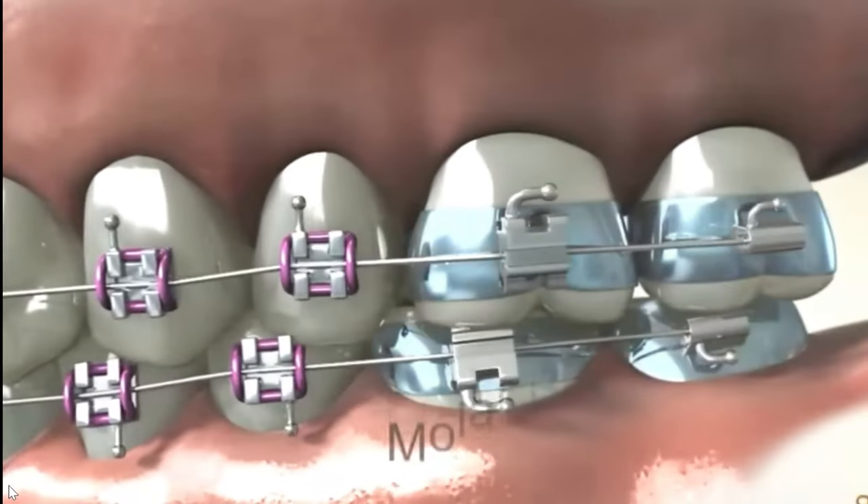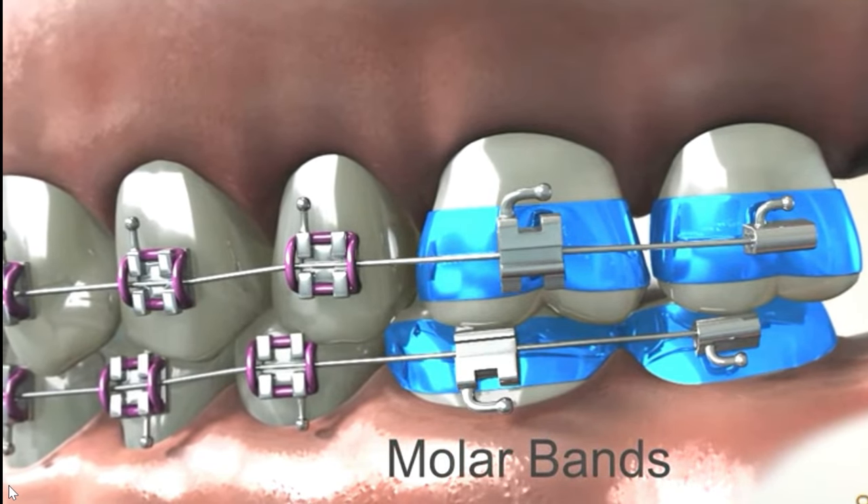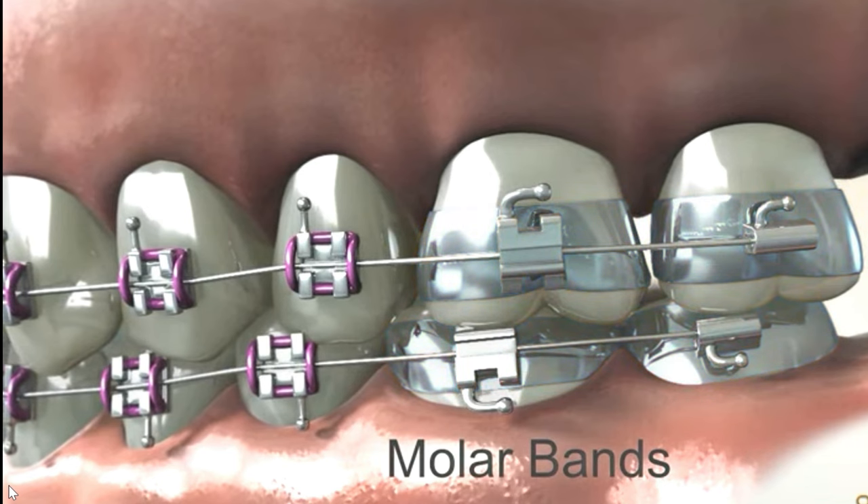Bands are metal rings that encircle the molars, providing additional anchorage for the braces. They are usually placed around the back molars.